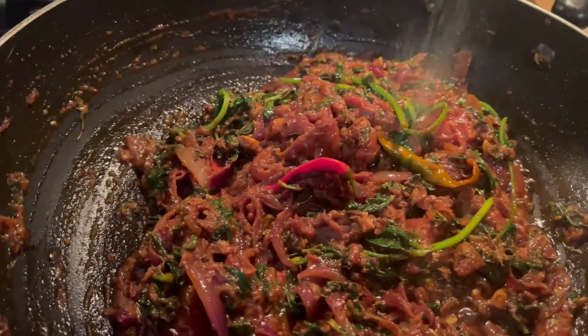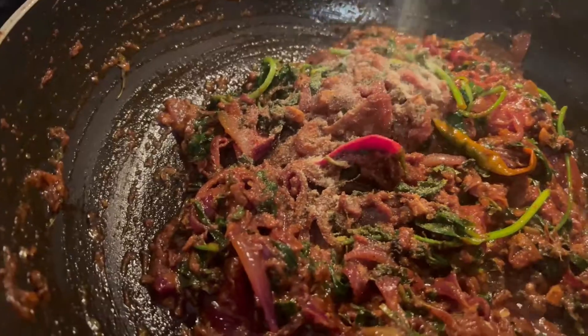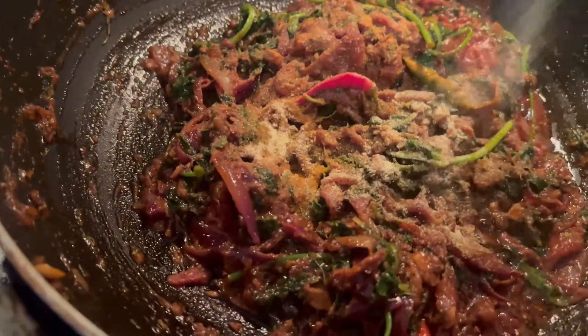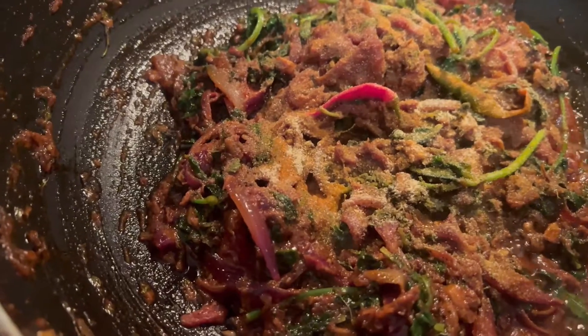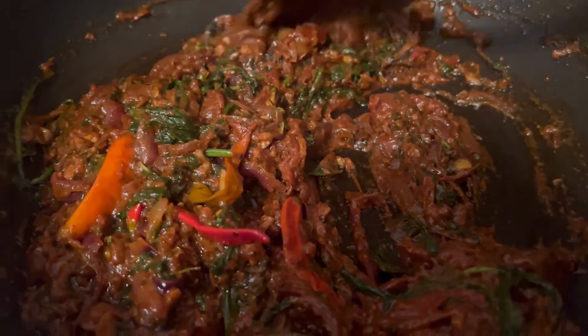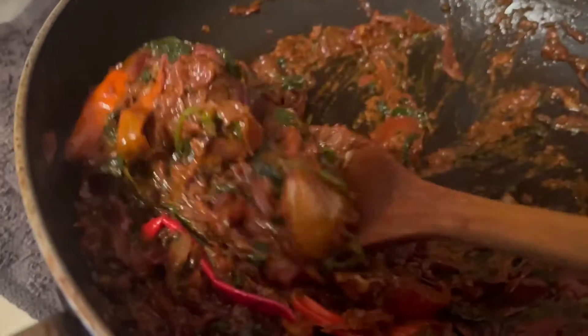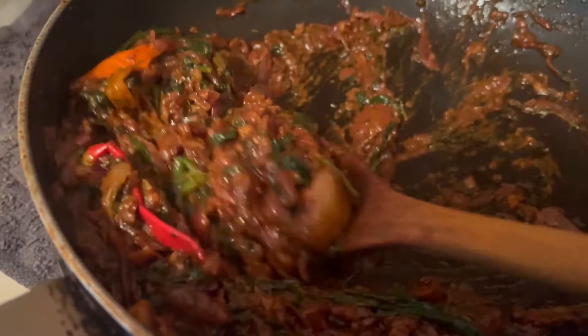Adding a tablespoon of seasoning for flavor. Adding the cooked masalas — onions, garlic, ginger, and chili.